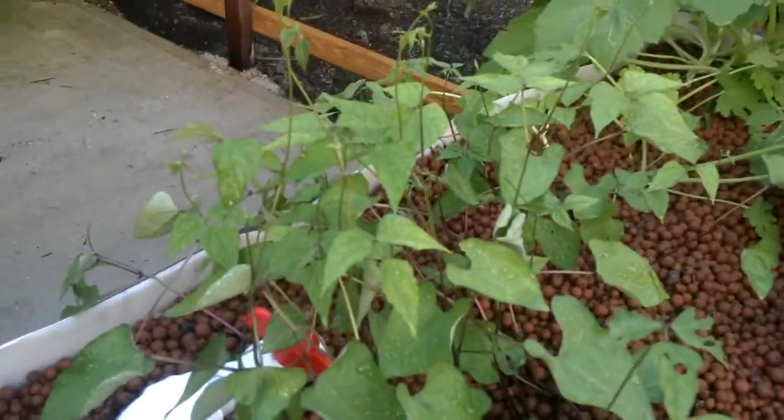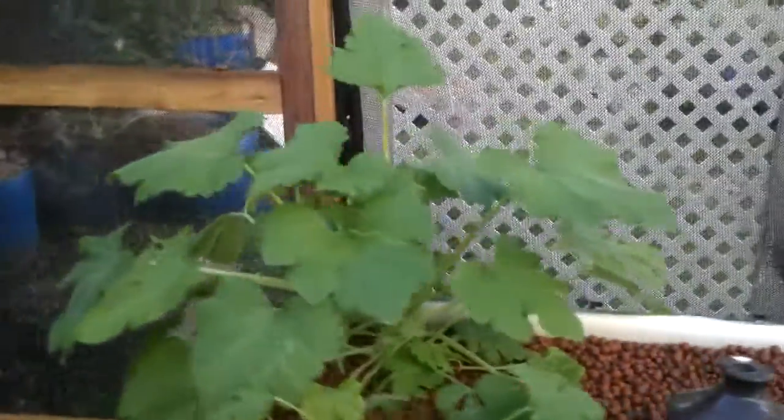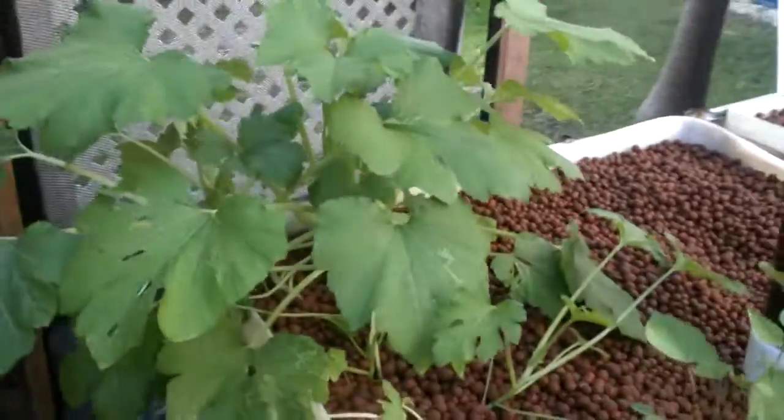In this grow bed we have some more radish, and over here we have a zucchini.